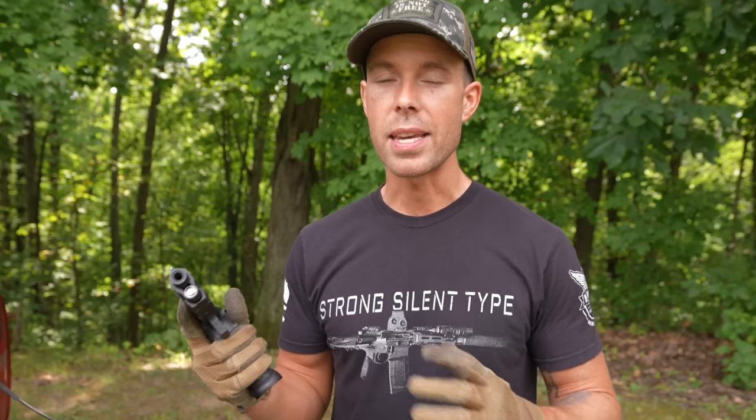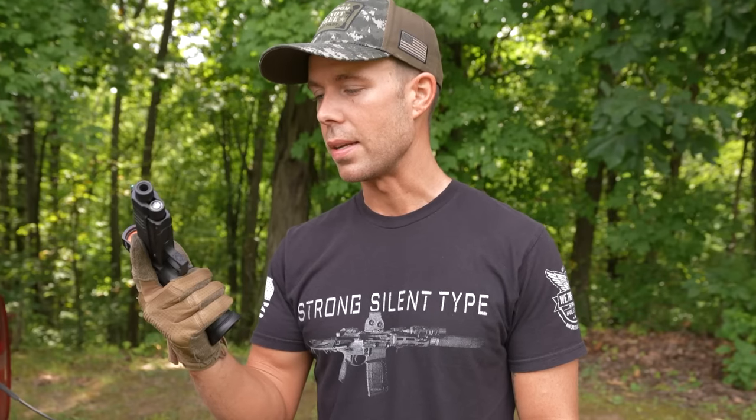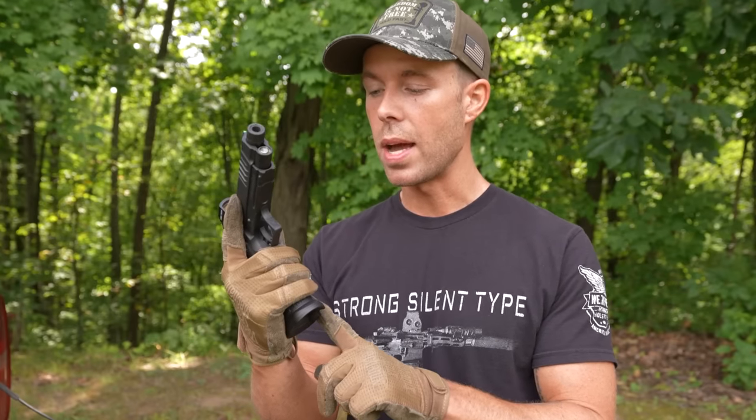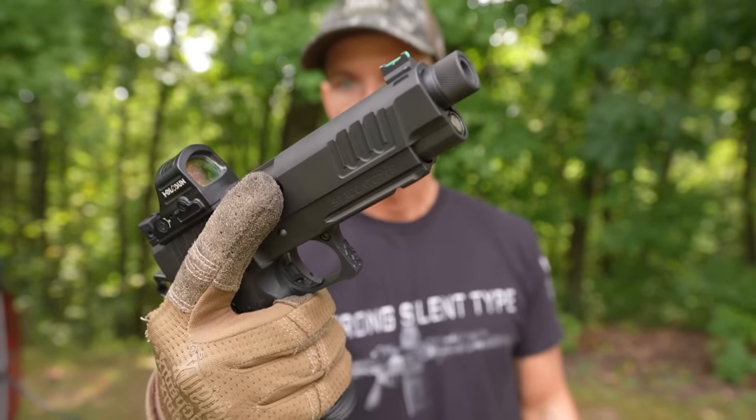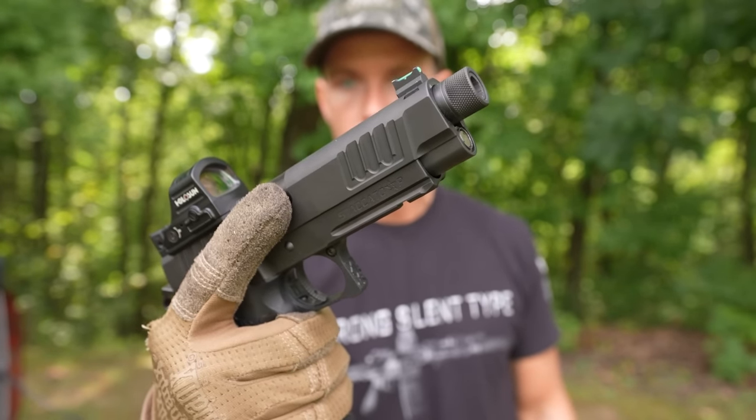It also has a flared magazine well and an adjustable trigger, which is cool. I see no need to adjust it — it feels absolutely perfect for me. It also does have a threaded barrel and I actually got to shoot this one suppressed, and it was awesome.